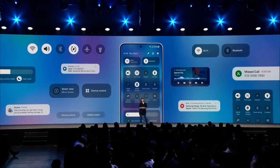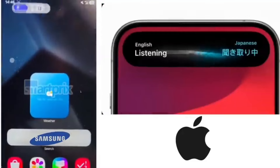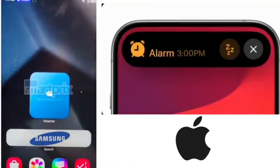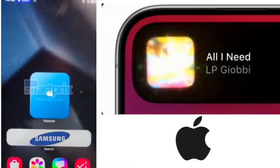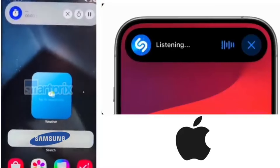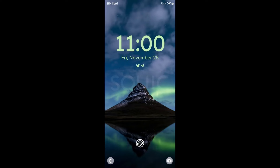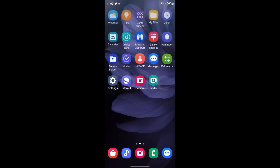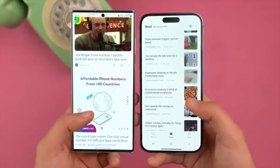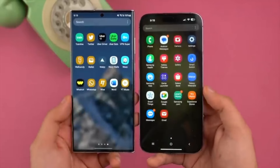Perhaps the most intriguing addition is Samsung's take on Apple's Dynamic Island. This feature allows for live activities that display in the top left corner of the screen — for instance, you can have a stopwatch running in the background, and with a tap it expands to offer additional controls. While this feature clearly draws inspiration from Apple's implementation, Samsung has put its own spin on it. The animations and interactions may differ, but the concept remains similar.